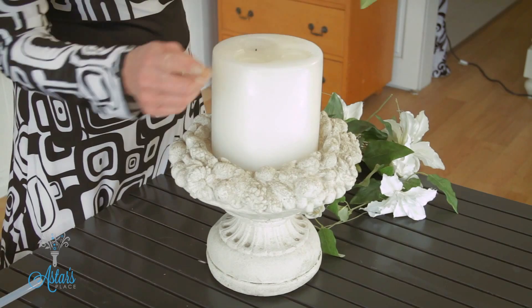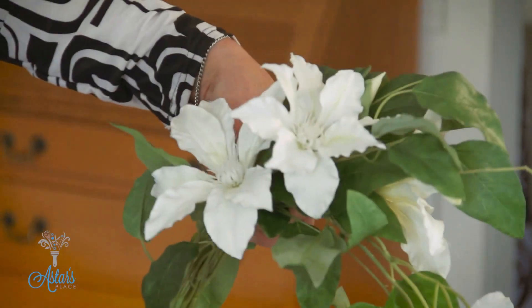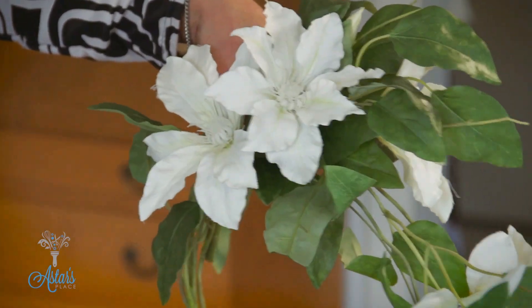I've put a big candle into the middle. So far so good, and if you wanted something simple, why don't you go for something like these here — I don't know what they are, I think they are wisteria or something like that.